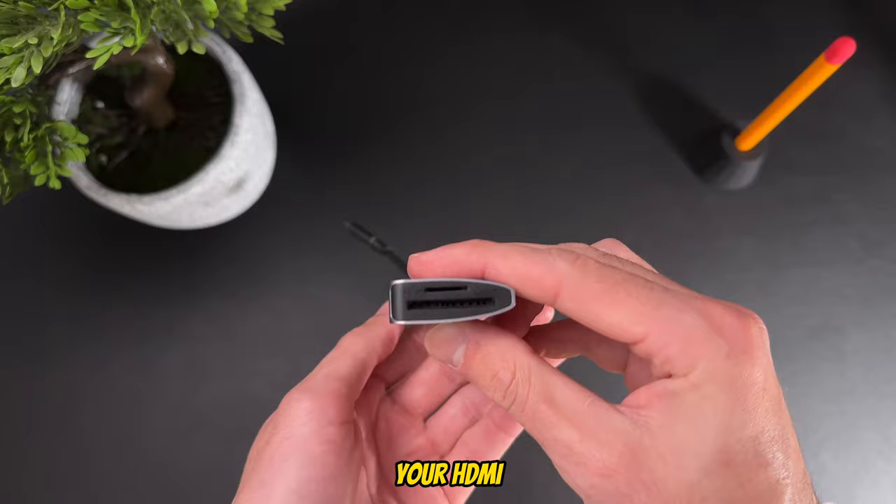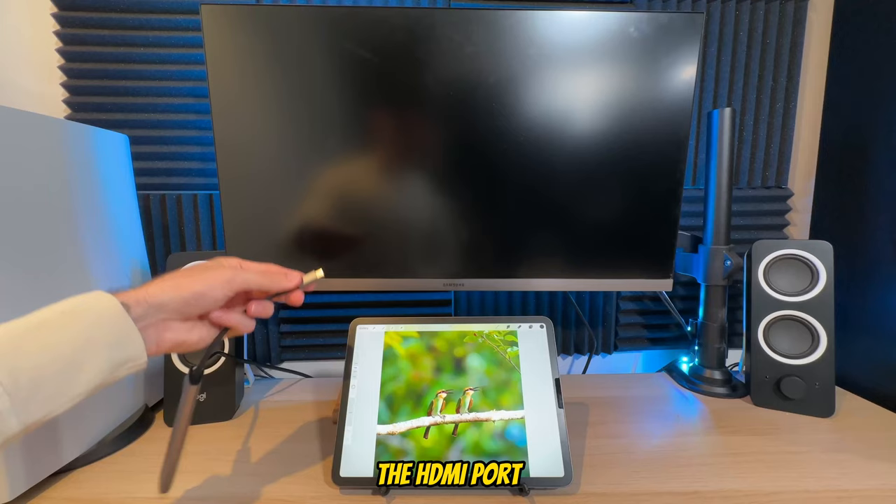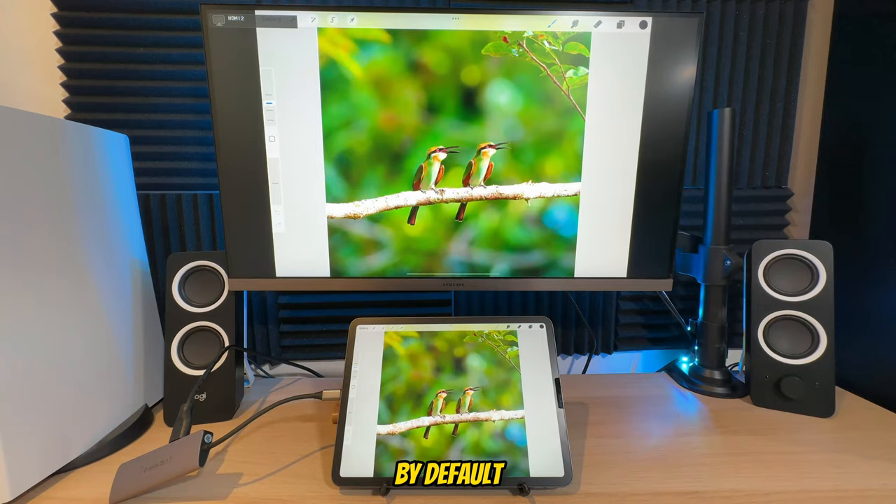You're going to need an HDMI cable. Pop it into the back of your monitor, then pop the other end into the HDMI port on the dongle, and then plug the dongle into the side of your iPad. By default, it will project your entire screen up onto your monitor.